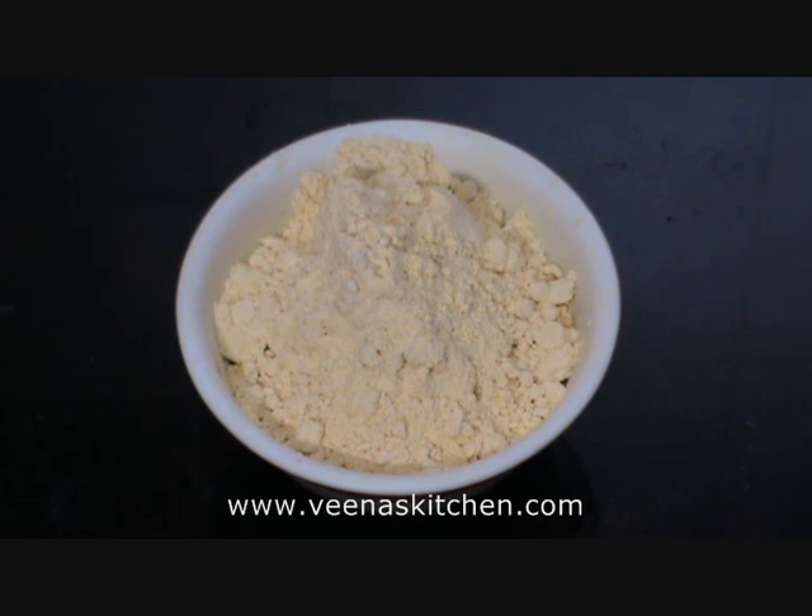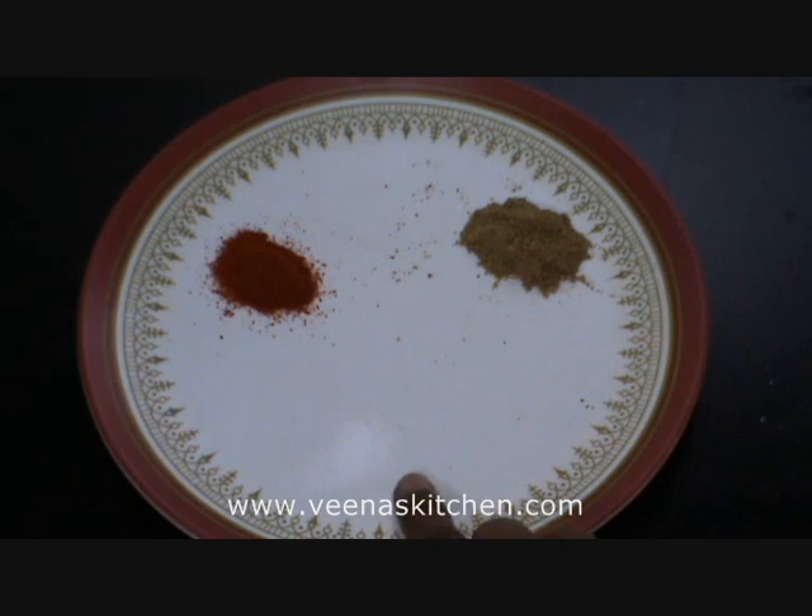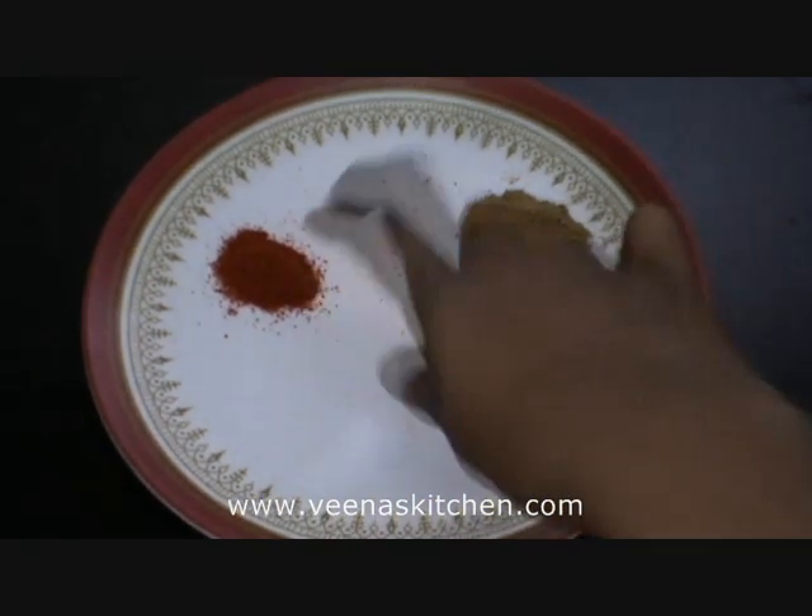To make the batter, the ingredients required would be 1 cup of gram flour, half teaspoon coriander powder, salt as per taste, and half teaspoon of chilli powder.